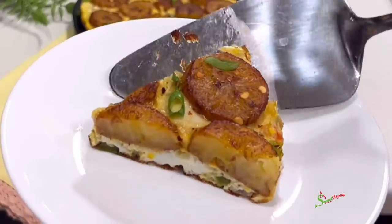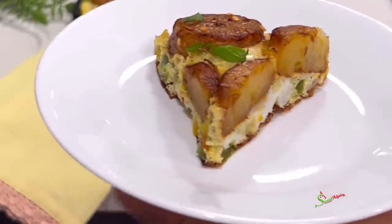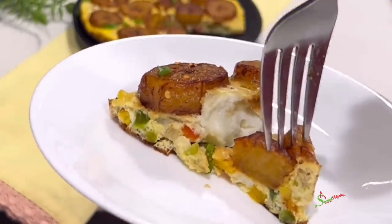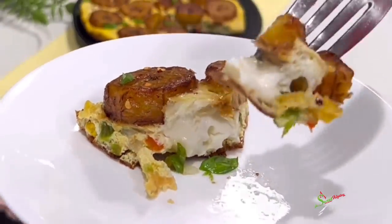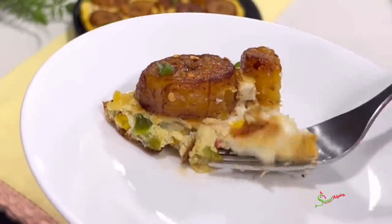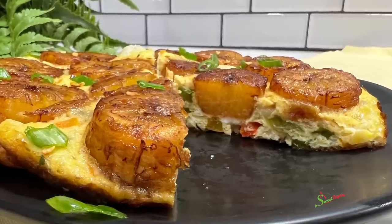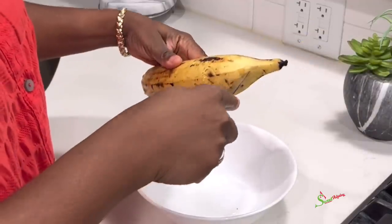Hello sweet team, welcome back to my channel. This is Sweet Ajelle and I am back with another super delicious recipe. We're making plantain and egg pizza, or plantain frittata — whichever way you want to call it. You would love this, not just you but the entire family. Let's get right into the video.